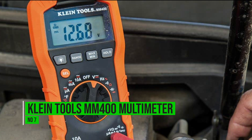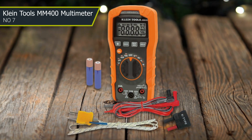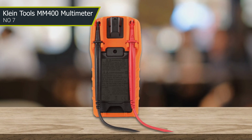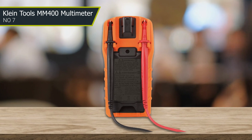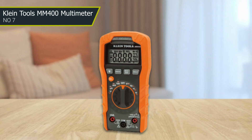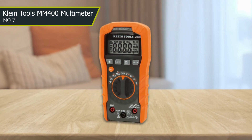Number seven: Cen-Tech MM400. With its wide range of functions including voltage, resistance, and continuity measurements, this tool is perfect for both automotive professionals and DIY enthusiasts. One of the standout features of the MM400 is its large, easy-to-read display, which makes it simple to see readings even in low light conditions. The tool is also designed to be rugged and durable, with a protective rubber housing that can withstand bumps, drops, and other impacts.